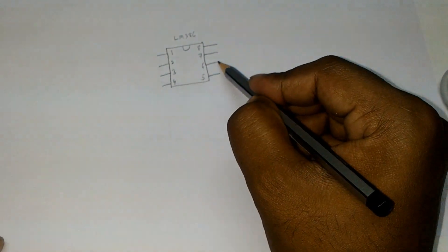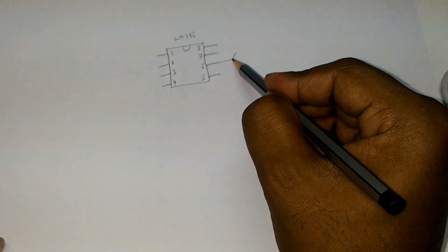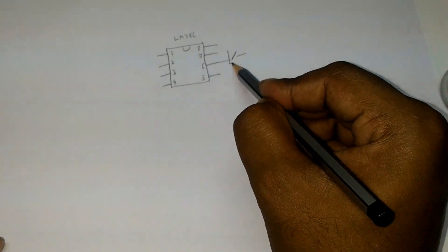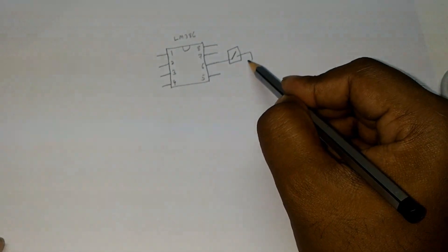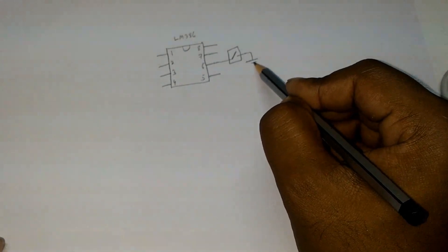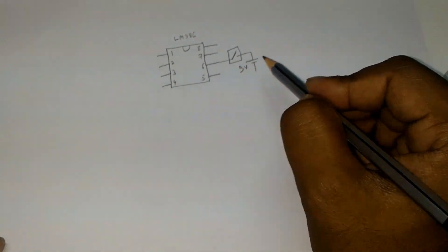From pin number 6, you connect a switch, which is going to the positive of the 9V battery.